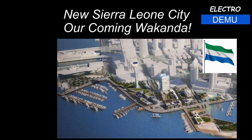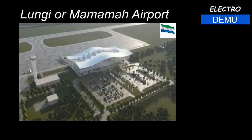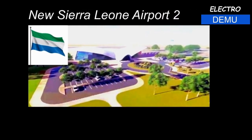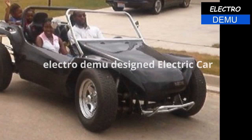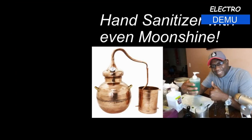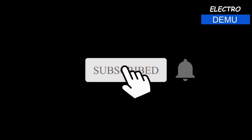Wait, wait, wait, stop. This doesn't make sense. Hold up — who are you? The Electro Demo Channel. What's going on, guys? Welcome back to the Electro Demo Channel. Thank you so much for clicking again.